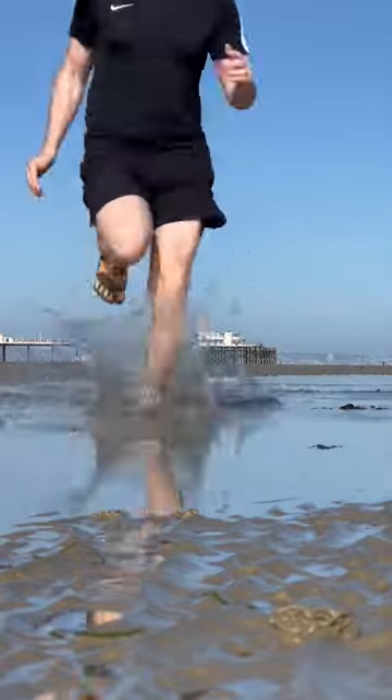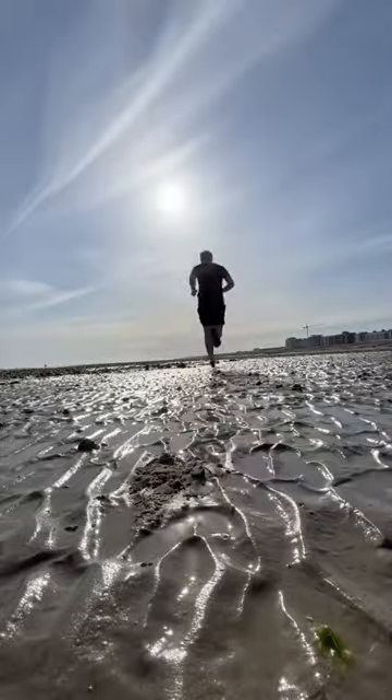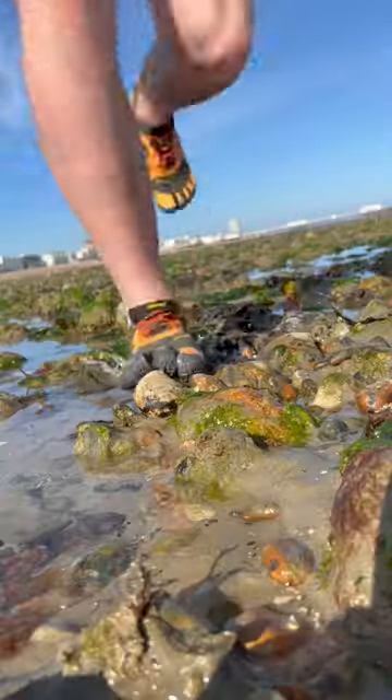As it was such a nice day I decided to head down to the beach for a little adventure. The shoes performed very well on the sand and the rocks as they were very grippy and gave me a lot of stability.